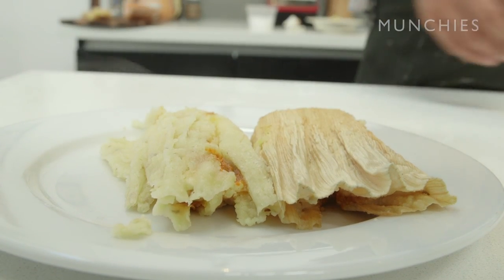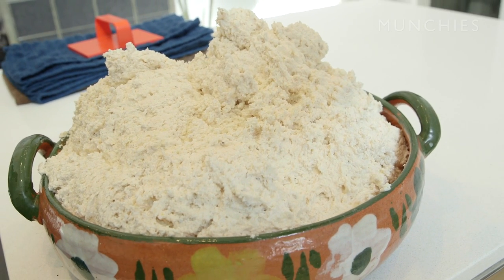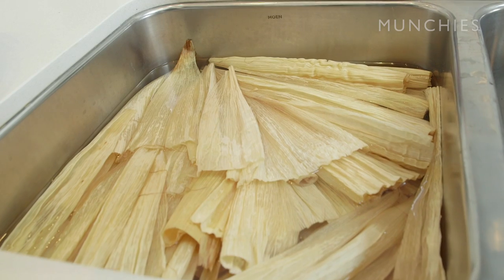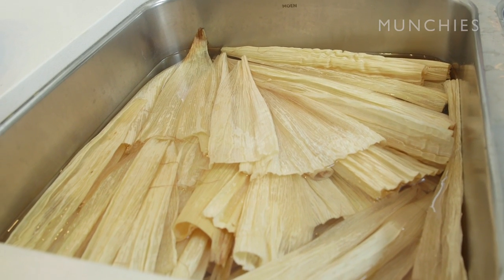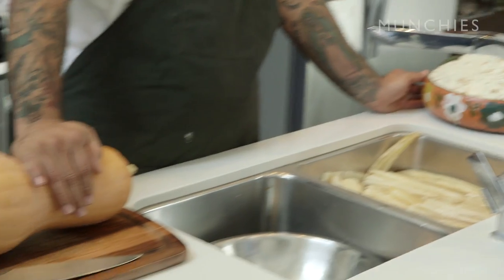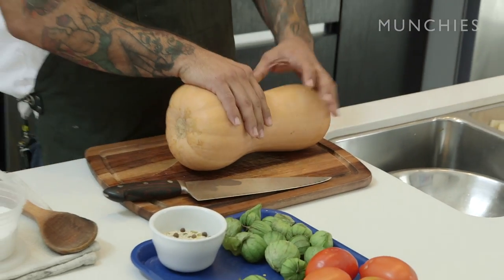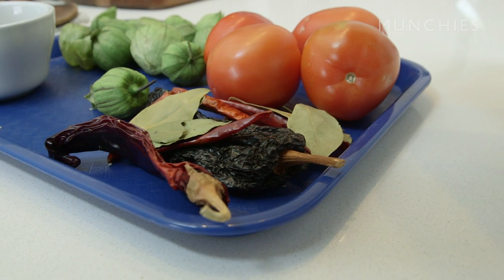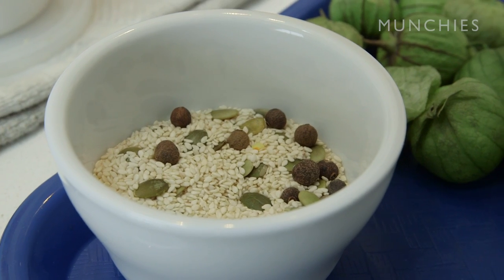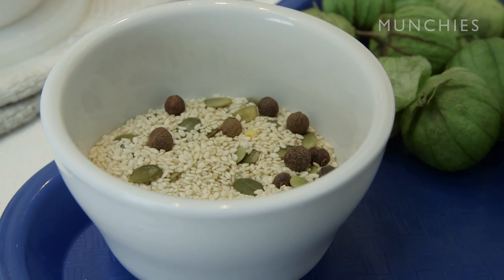With the tamales, first we're gonna have the masa, which is right here — it's nice tamale masa, basically hominy and corn that's been ground. We got the husks right here that have been soaking for about 45 minutes in really hot water, so we get them nice and soft and pliable. For the filling we have the squash, tomatillos, tomatoes, pasilla chile, guajillo, some bay leaves, sesame seed, allspice, and pumpkin seeds — and that's gonna be for the sauce.